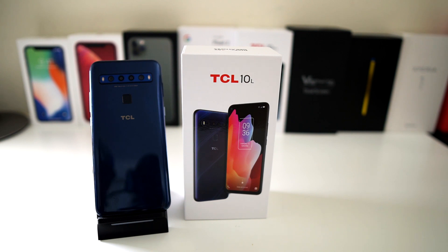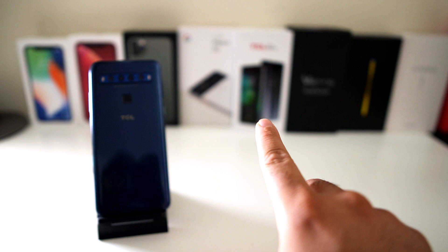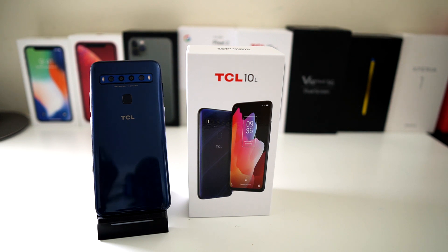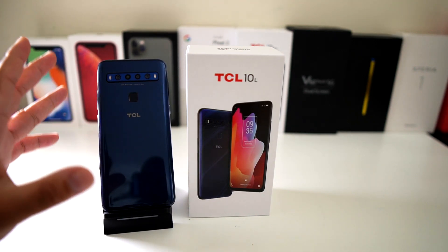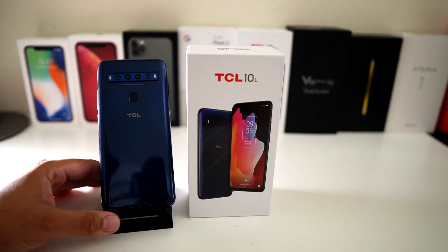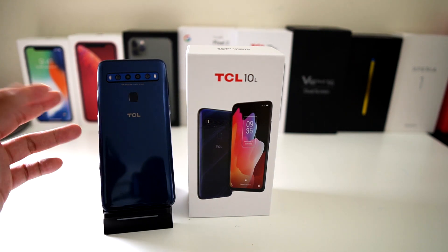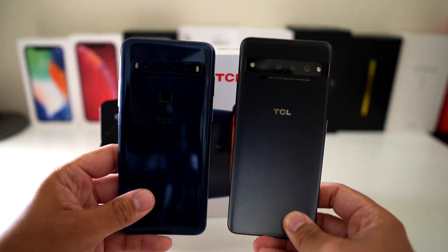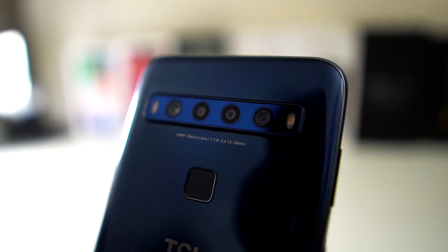The TCL 10 L is the little brother of the TCL 10 Pro, which I just reviewed — you can see the box right over there. I call that phone the OnePlus Junior. This phone sums up what you can get at a price point where there's really no competition. There are the Stylo phones, the Revvl phone from T-Mobile at a similar price, and a bunch of Blue phones that are just terrible. Between the 10 Pro and the 10 L, I honestly think the better buy is the 10 L.